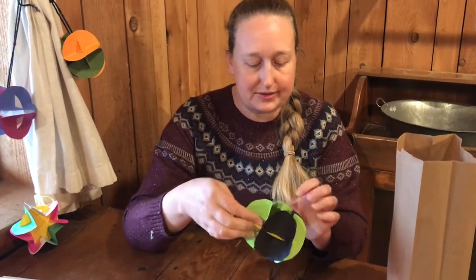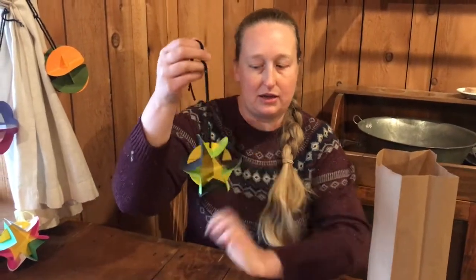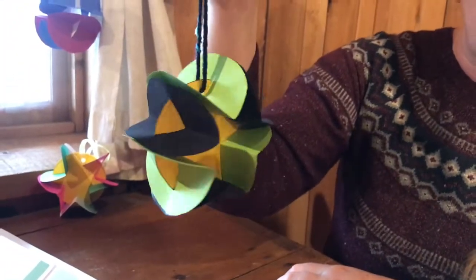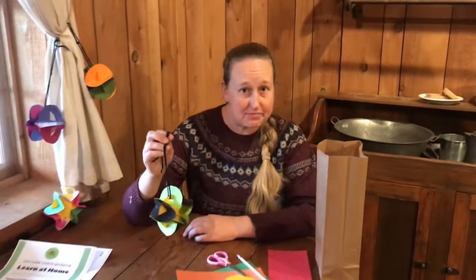Once you spread those out it makes a star shape in the middle and you're ready to hang up your paper star holiday ornament. Thanks so much for joining us and we look forward to seeing you next time. Have a great day.